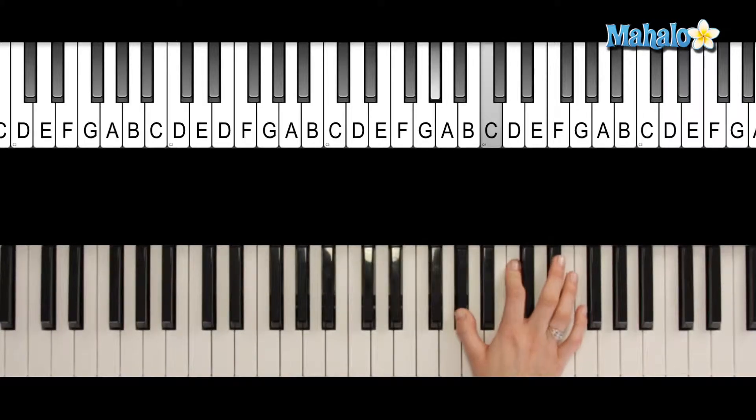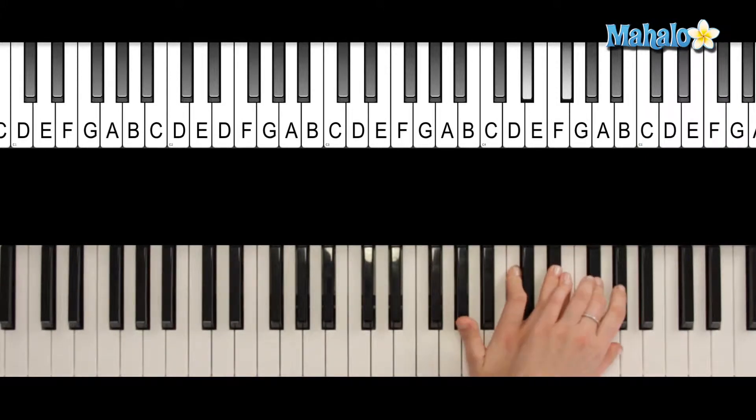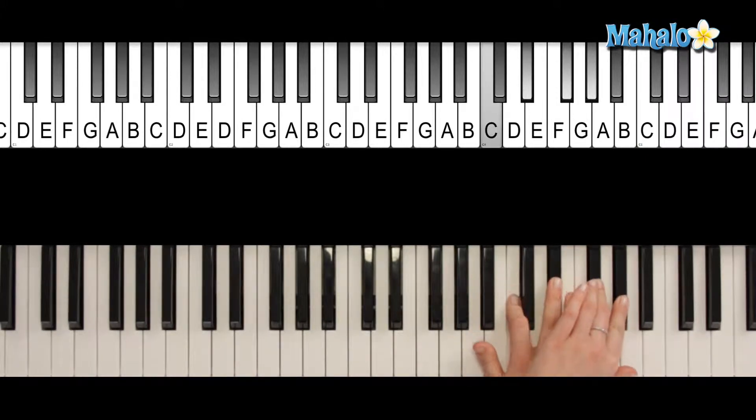Okay, so to do A flat 7 in first inversion, you first got A flat 7. And then you're going to take this note and play it up here, so that the order is now switched around. You've got C, E flat, G flat, and A flat. There you go — A flat 7, first inversion.